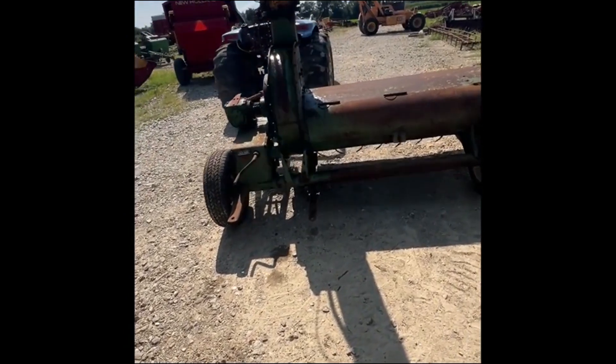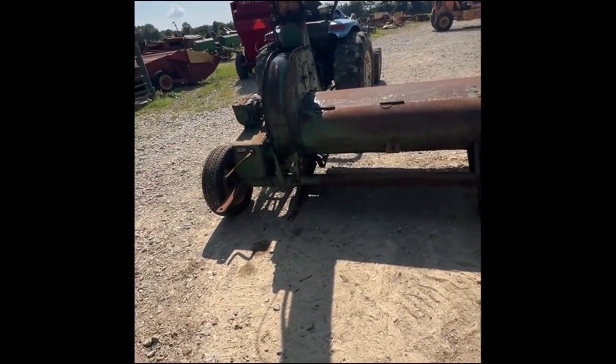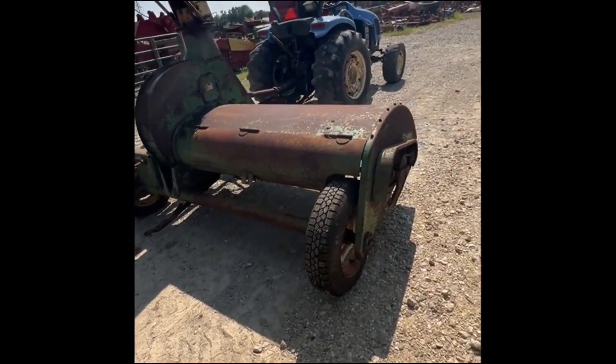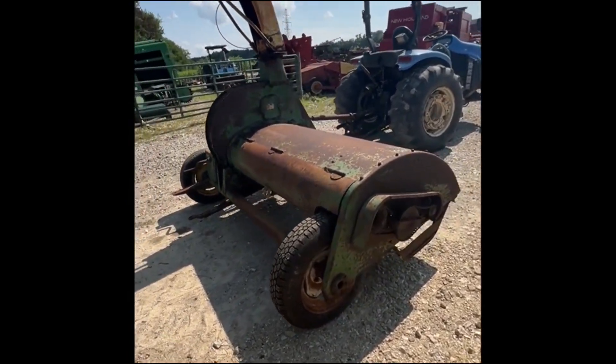This is an old one but a good one. It's running fine. We just got it out of a barn, put some new tires on it, hooked it up, and ran it — it seems to be doing real good. We're going to have it for sale right here. If you guys have any questions on it, just give one of us a call.